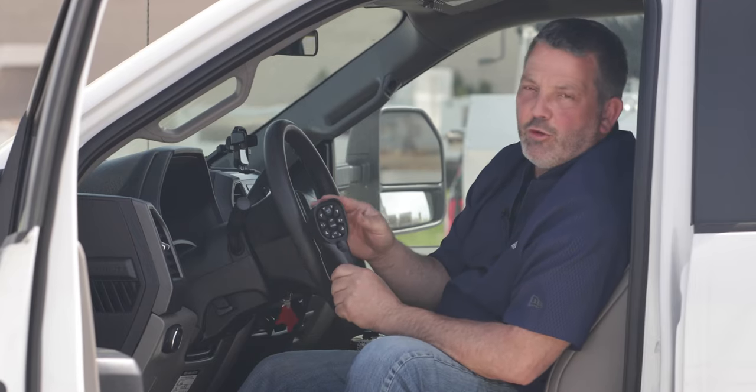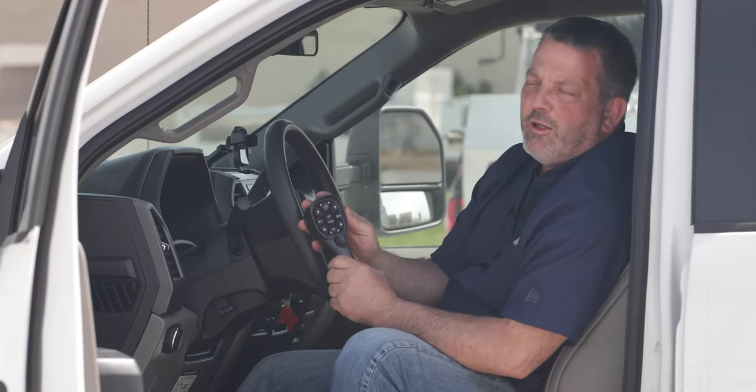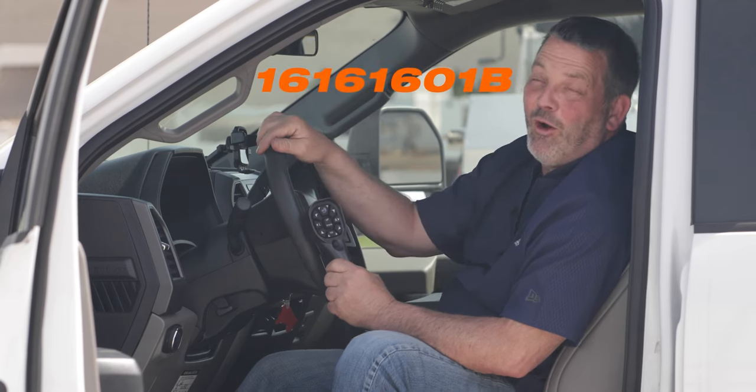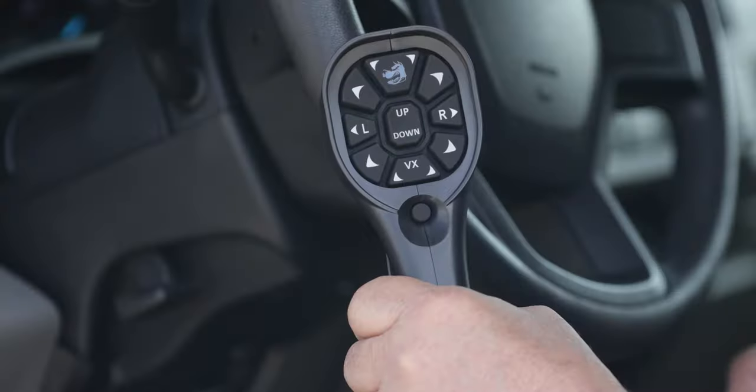The part number for this controller is a Gen 2 controller — part number 16161601B. So if you need to order one, there's your number.